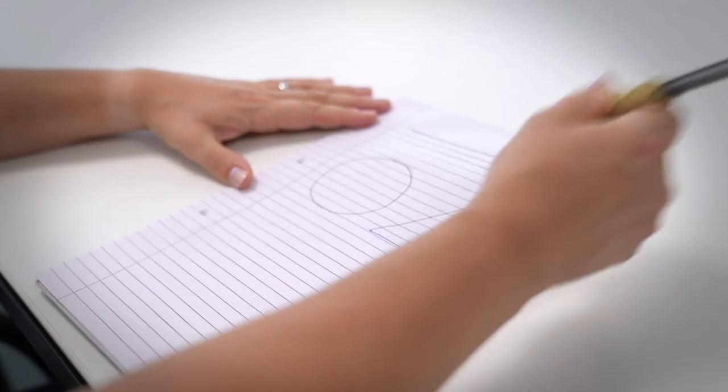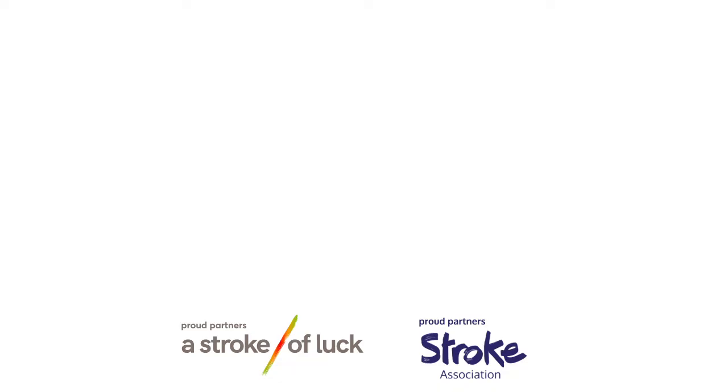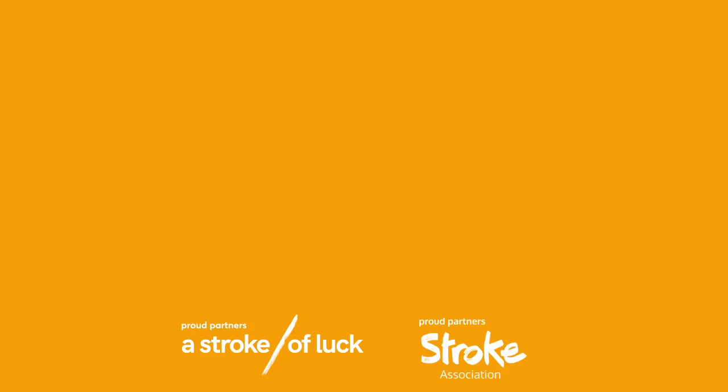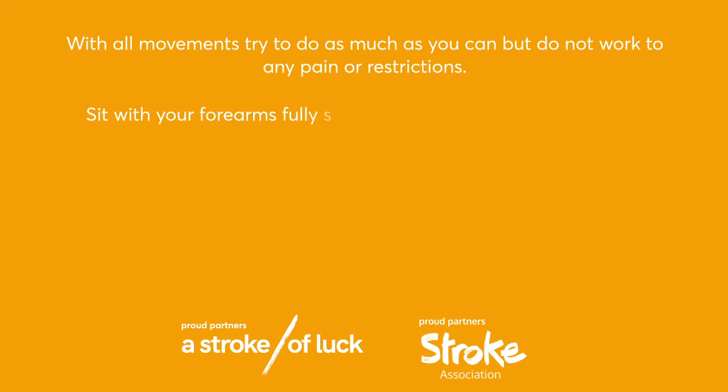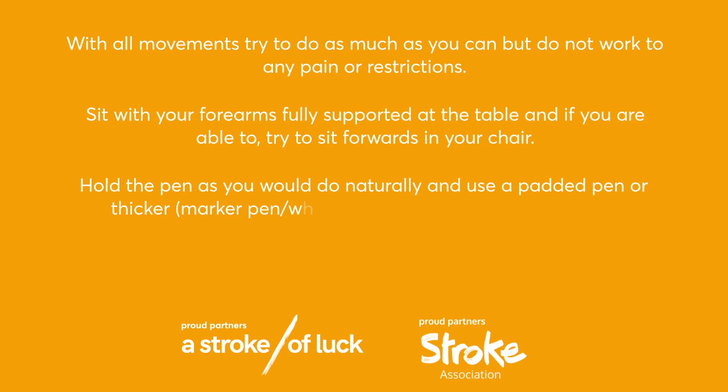Amber group exercise three coaching points: with all movements, try to do as much as you can, but do not work to any pain or restrictions. Sit with your forearms fully supported at the table and if you're able, try to sit forwards in your chair. Hold the pen as you would do naturally and use a padded pen, thicker marker pen, or whiteboard marker to increase grip if you are struggling. Practice precision in the pen movements and the pen hold. I hope you enjoyed today's session. Please don't forget to like, comment and subscribe. Thank you.